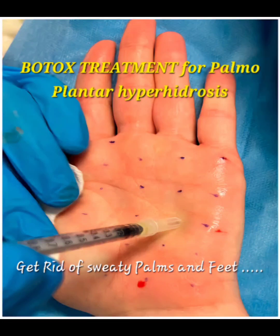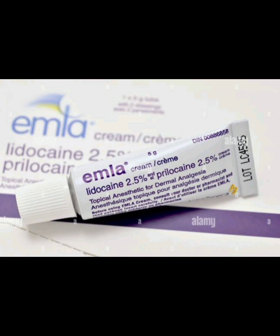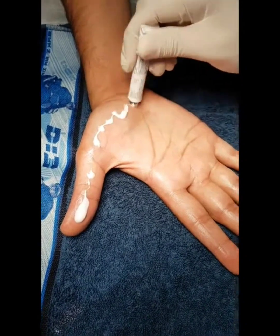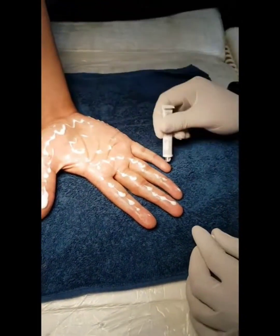Today we will discuss the use of Botox for palmoplantar hyperhidrosis. The first step is application of topical anesthesia. Topical EMLA cream is applied liberally all over the entire palms.